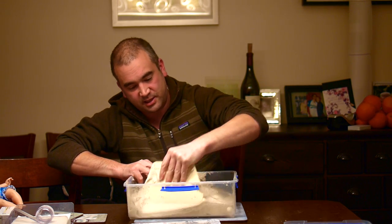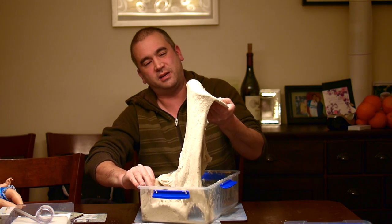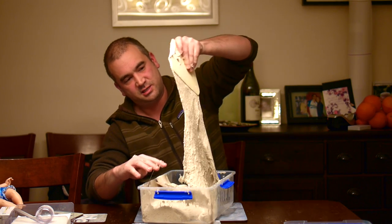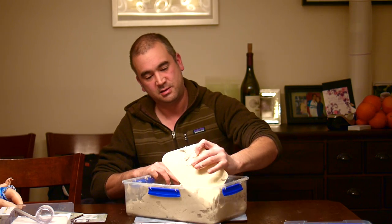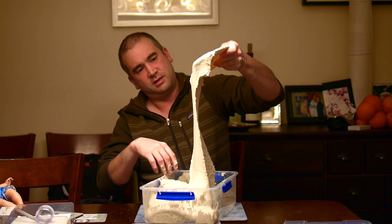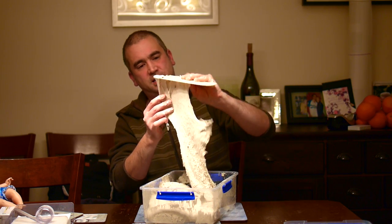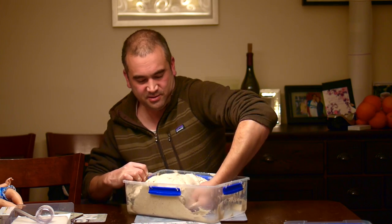That's looking pretty good. Go to the other corner — so basically stretching it four ways. You can feel it's tight already, there's not much to stretch there. That's stretched in, go through the last corner.